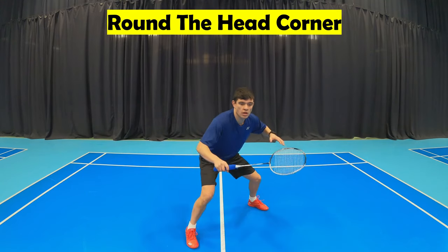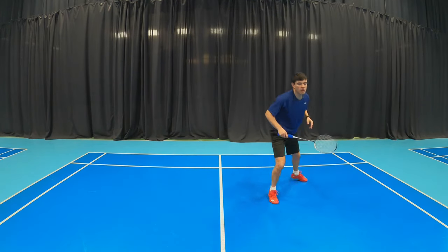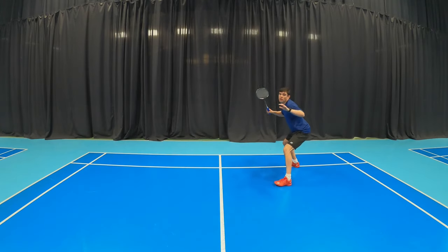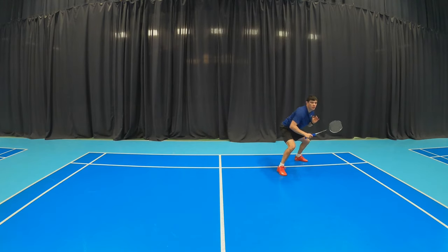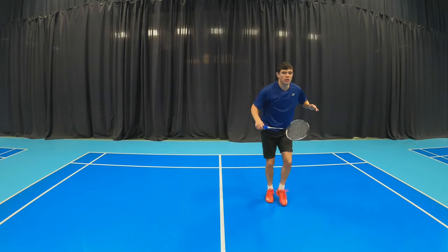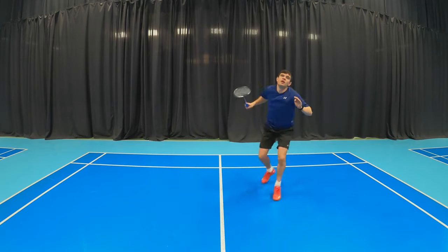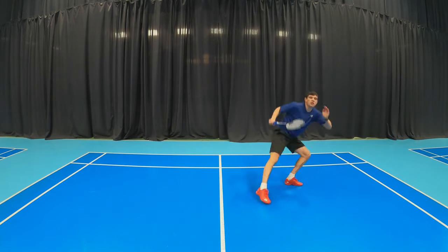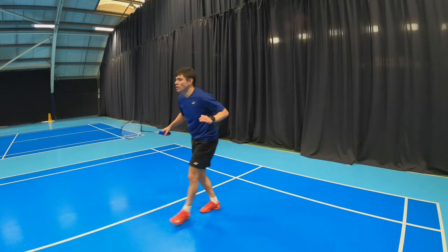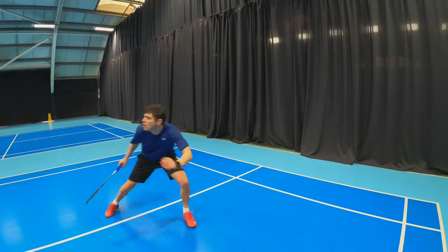Now for the round the head rear. With this movement you start with a split, then you will hop and turn, and then you will scissor kick. This is one of the most common movements for the round the head. You need to make sure you stay nice and low so that when you do the scissor kick at the end of the movement you can spring up nice and high.